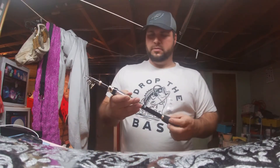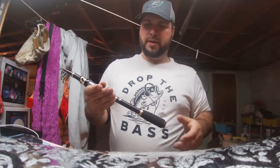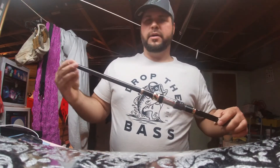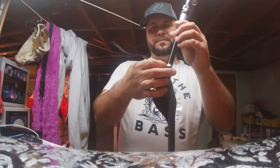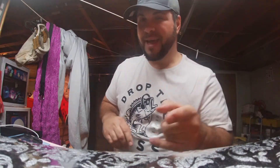I might stick my Bass Pro or my little pen reel on here. I'm going to bring my mystery tackle box. And it came with this little sleeve — I'll throw it in. This is pretty cool.